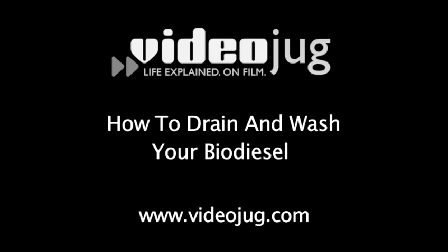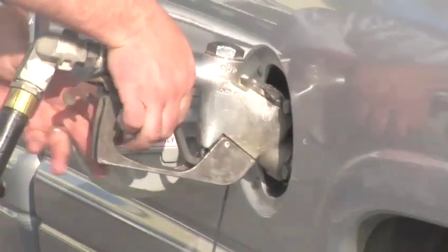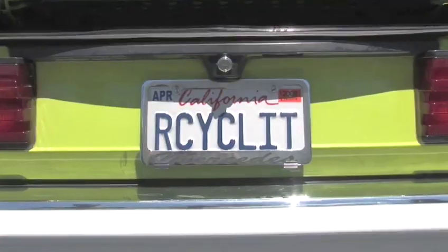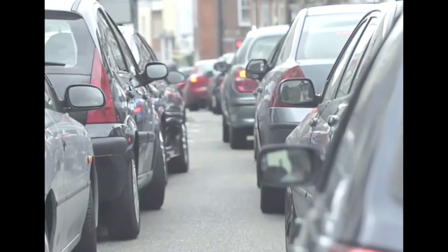How to Drain and Wash Your Biodiesel. Biodiesel is an organic, non-toxic, and biodegradable fuel made from everyday renewable resources like vegetable oils or animal fats. It can power your car's engine and help the environment at the same time. It doesn't contain any petroleum, so forget about escalating gas prices.